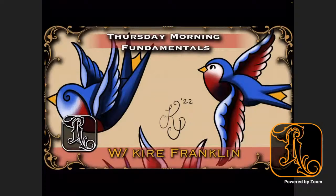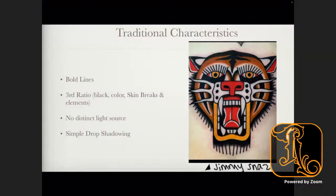Two weeks ago we discussed roses and American Traditional roses, and I want to keep that trend going because this is a very fundamental level of tattooing. It teaches you a whole bunch about composition and how to ratio all of your steps — applying your black, your color, and your negative space or skin breaks, which is where you'd leave the skin as its own value. This week we're going to learn about swallows, but first we'll go over the traditional characteristics: bold lines, the thirds ratio — the black, the color, and skin breaks. If you're doing sleeves or bigger pieces, it's very important to keep to that thirds rule so your compositions don't get overcrowded.